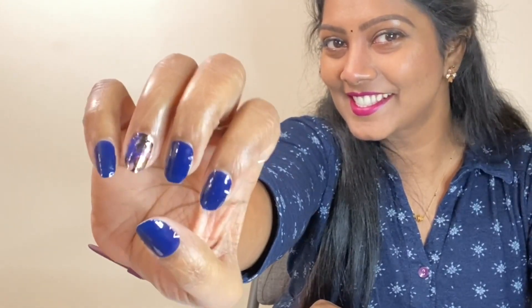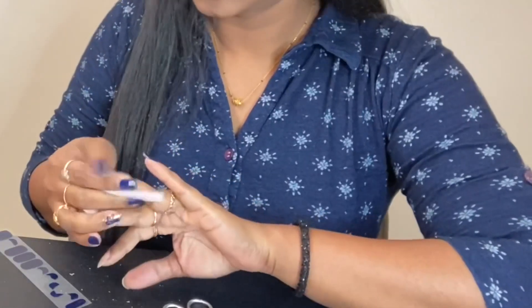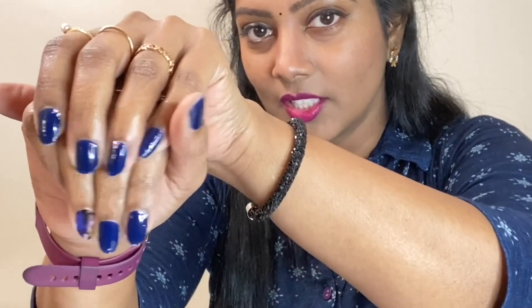Dashing Diva gloss nails are done! These are my glossy nails. Let me quickly do it on my other hand and then I'll come back. I really like the glossy finish these strips have.